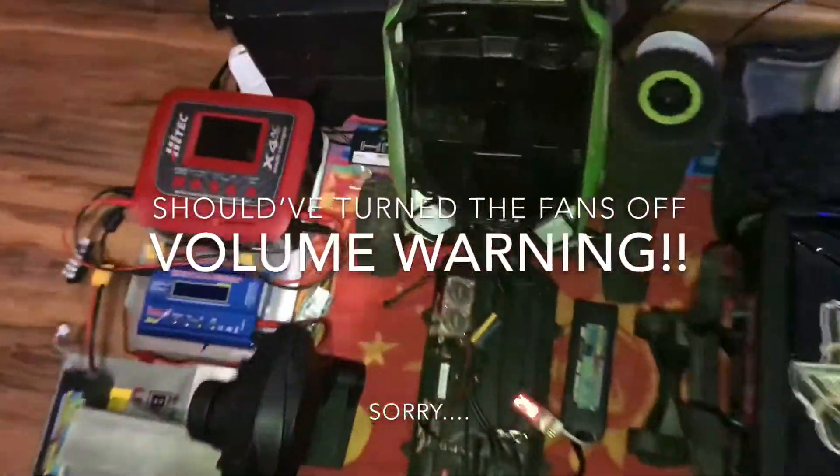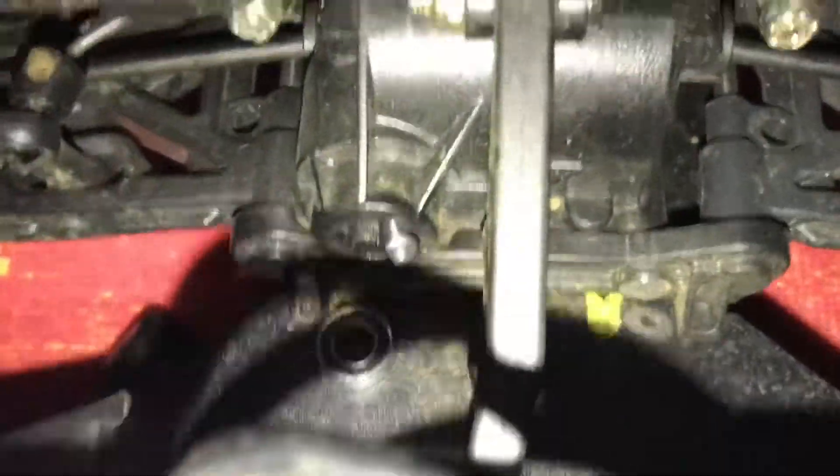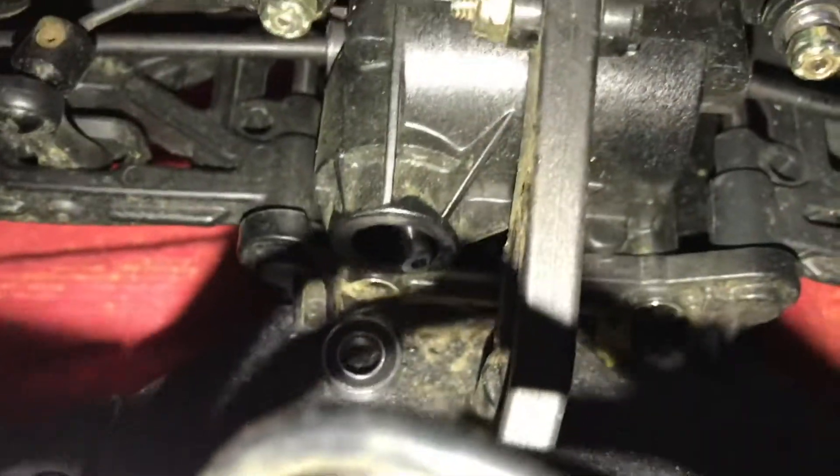Okay, let's get this spun off. Hopefully it's just loose. It would appear that the rear dish is the culprit here. Oh yeah, I don't think they're supposed to do that.